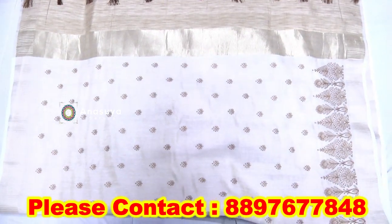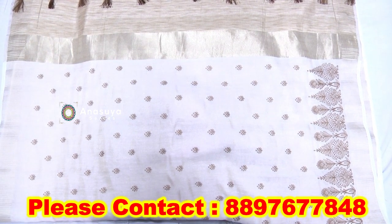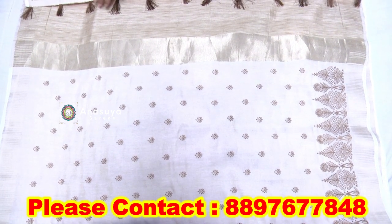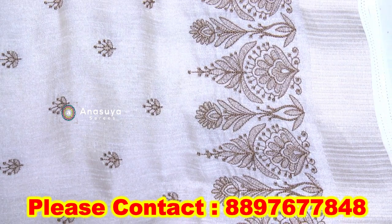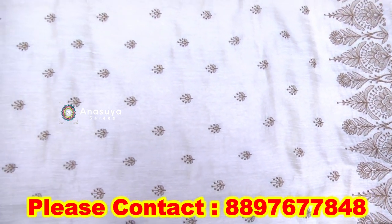I have a blouse and plain running material. I have thread working with a blouse and plain. I have a single piece and a designer type.